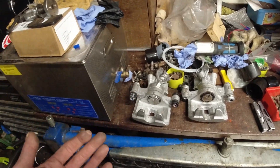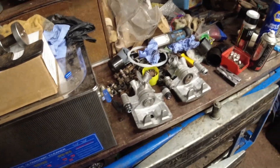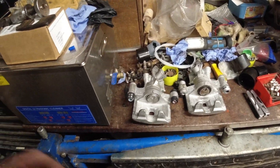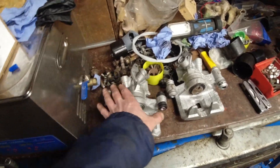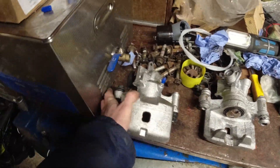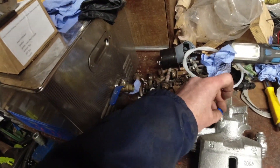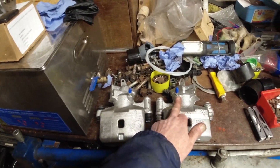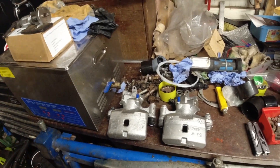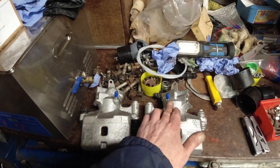I always gravity bleed them. I just crack the bleed nipple, make sure there's plenty of fluid in the reservoir, and give them five or ten minutes to let the fluid come through naturally - let it fill up the chamber. Because the bleed nipple is the highest point on the caliper, just let the fluid naturally come out of the bleed nipple.